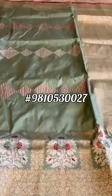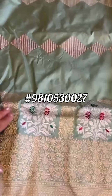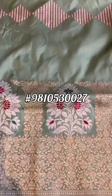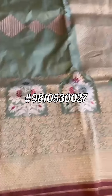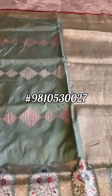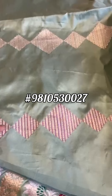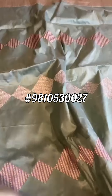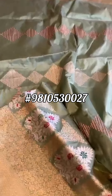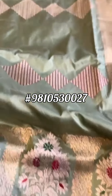Sage green color pure katan silk, it is kaduva weave with a detailed minakari border — sonarupa zari. That's the bottom border with the salvage, the pallu, the body of the sari. We see these diamond shaped boxes throughout. That's the top border, which is different from the bottom border. Here's the detail for the top border — a very pretty sage green color.